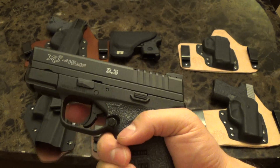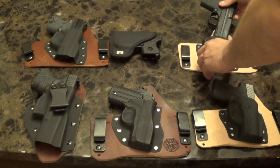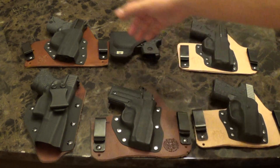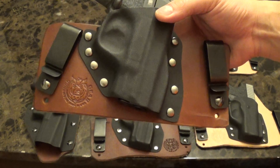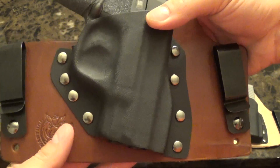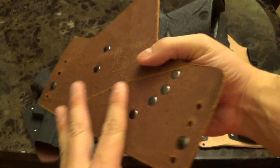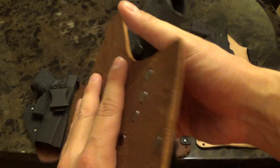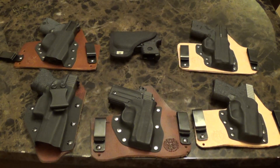So those are my main concealed carry options. My newest gun is the M&P Shield, so that's also my newest holster. They send you Loctite to lock down the screws. The leather holsters break in after a day and get soft and comfortable. Those are my main concealed carry options — I hope you guys enjoyed the video, thanks, bye.